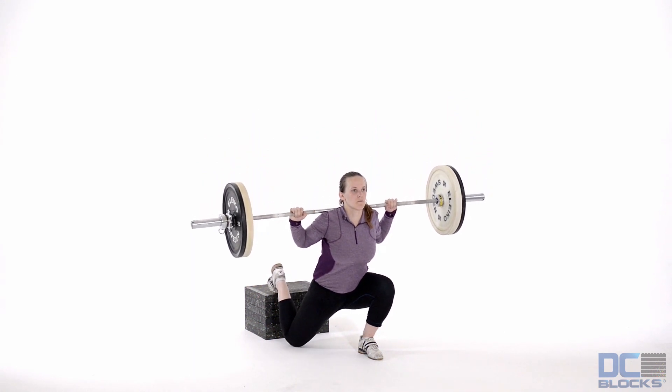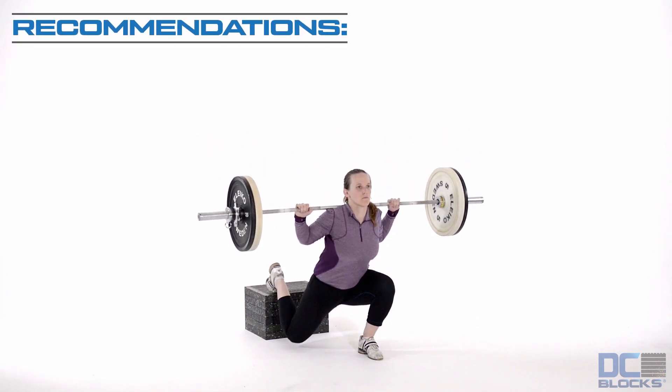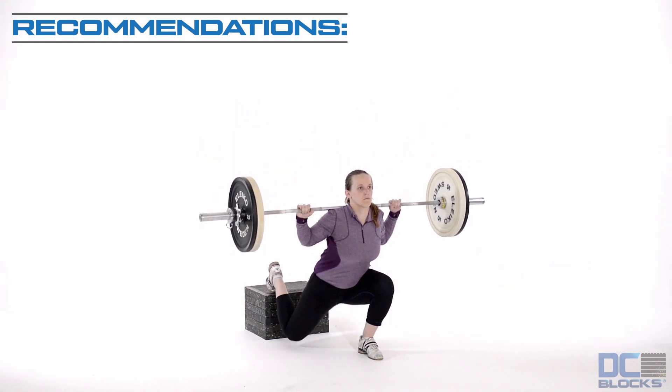The purpose of the Bulgarian Split Squat is to increase hip and leg strength in a stride stance. Place a barbell on your shoulders and stand about two and a half feet in front of a stack of four to six DC blocks.